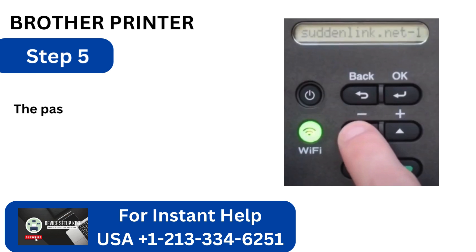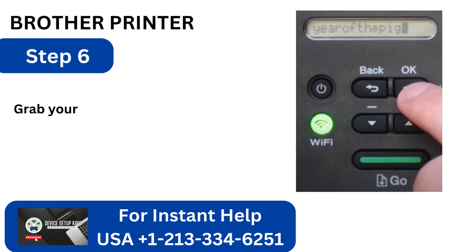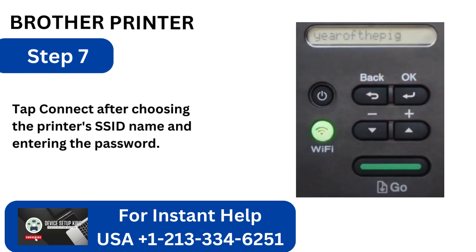Step 4: After seeing the message Accepted, choose Manual and click OK. Step 5: The password and SSID will appear on the screen — take note of them. Step 6: Grab your device, then head to the Wi-Fi settings.